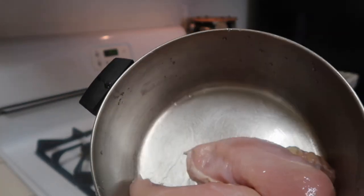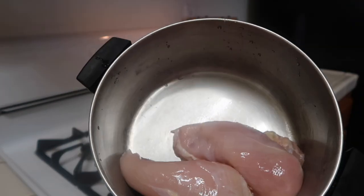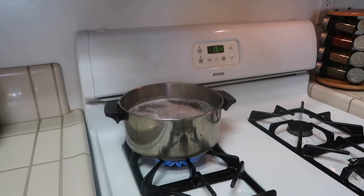So we're going to go ahead and start. I literally just thawed out my chicken — I hope you guys can see that — and I'm just going to be using two chicken breasts for this whole thing. What I'm going to do is fill it with water and go ahead and put it on the stove.